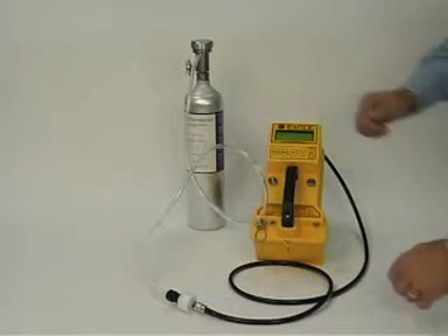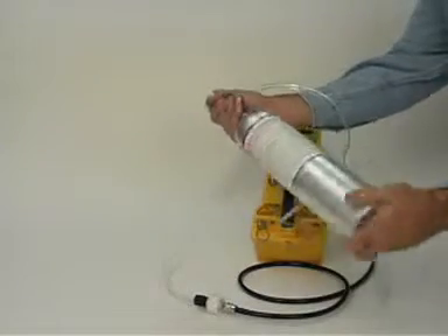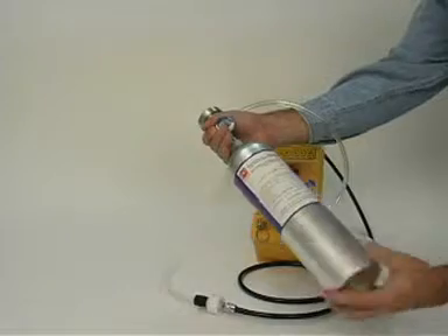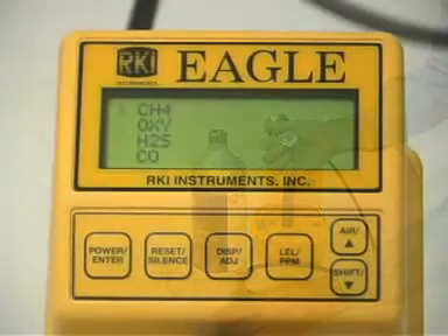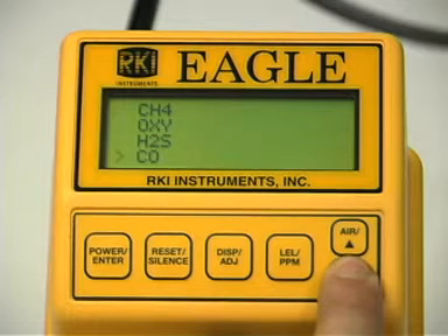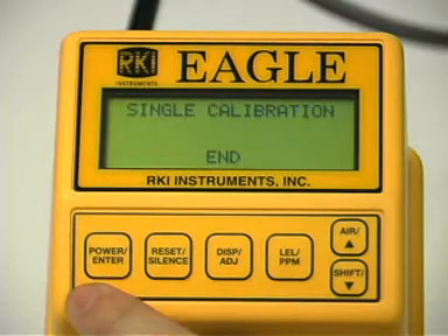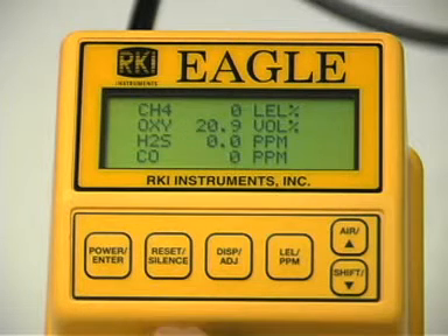Next, disconnect the tubing from the probe. Unscrew the calibration cylinder from the regulator. Repeat this procedure for any other channels you want to calibrate. Make sure you use an appropriate calibration cylinder for each channel. With the single calibration menu displayed, press the down button until the prompt is next to escape on the display and press the enter button. Now scroll down to place the prompt next to the normal operation menu option and press the enter button to return the Eagle to normal operation. The single calibration method does not have a fail notification, so you should replace sensors that cannot be set to agree with the calibration source, then recalibrate.